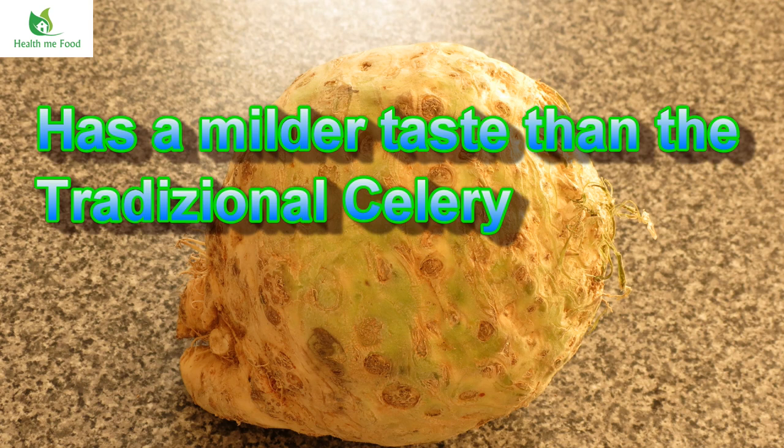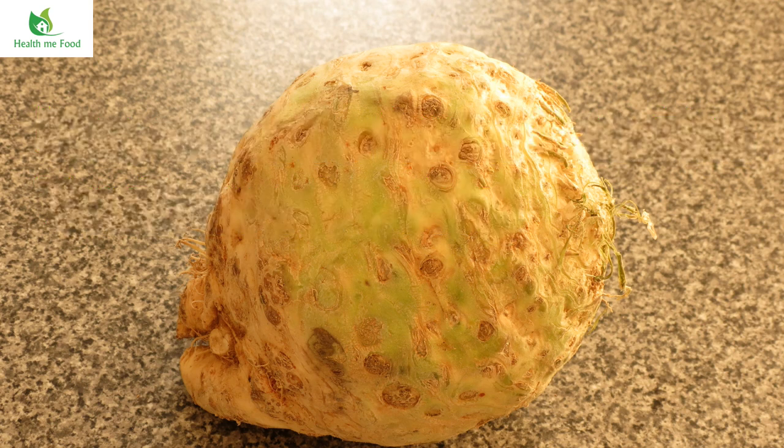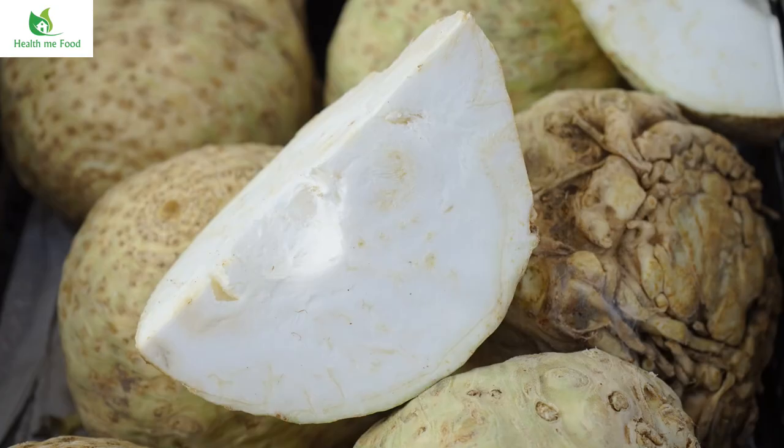Celeriac grows easily in temperate climate zones, and frosts can irreversibly damage the plant. The ideal weight when you buy it should be between 600 and 700 grams. The root is very peculiar — brown on the outside layer and white on the inside.